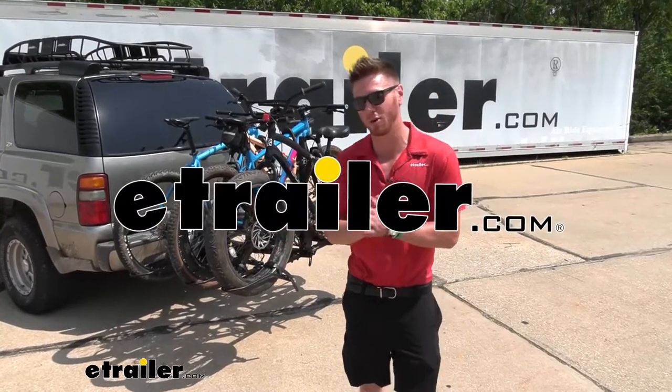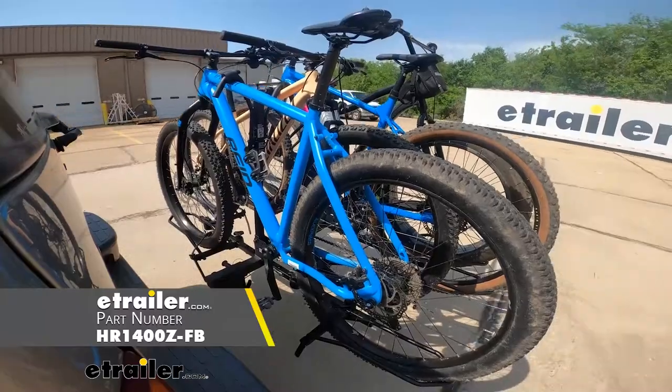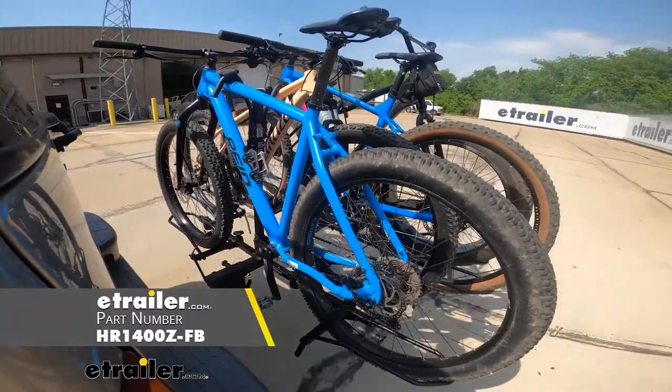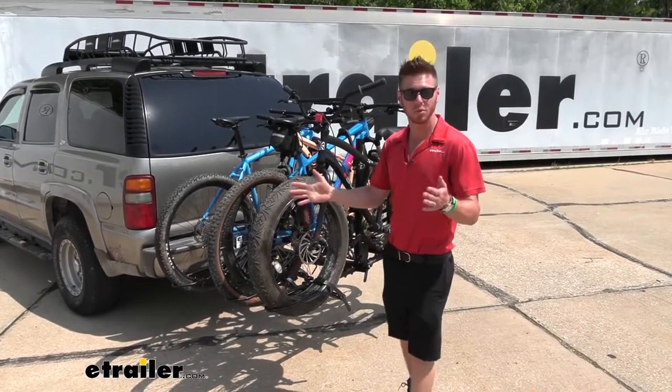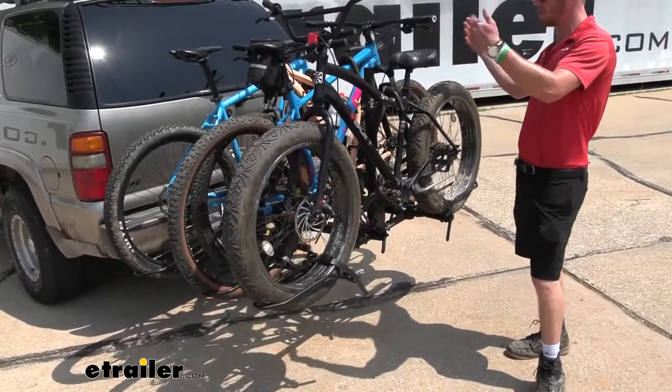This right here is the Hollywood Rack Sport Rider SE. This is going to get four bikes to and from wherever you want to ride, and it is going to accommodate for those fat tire bikes. Any wheel widths up to five inches it's going to be able to work with, and as you can see right now we have a bunch of different types of bikes.